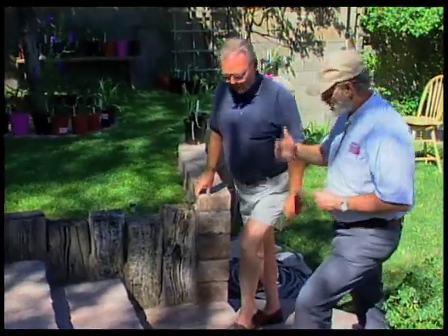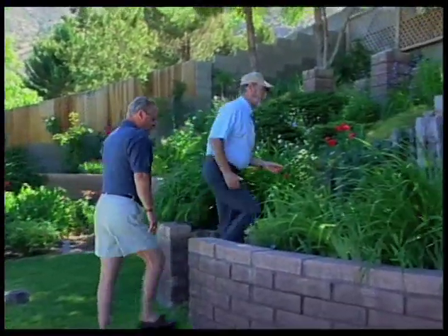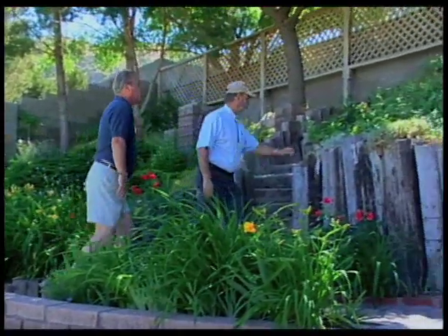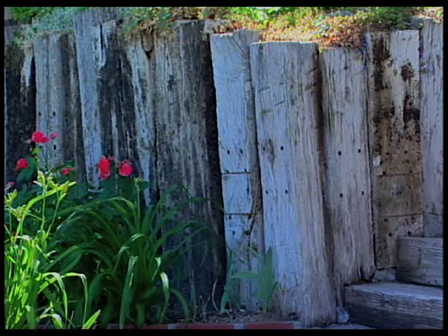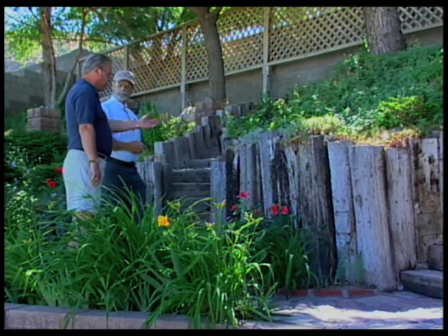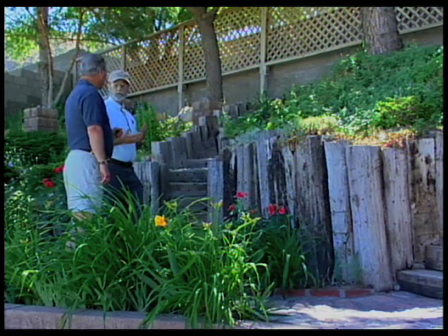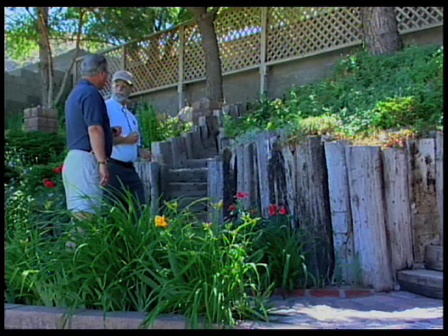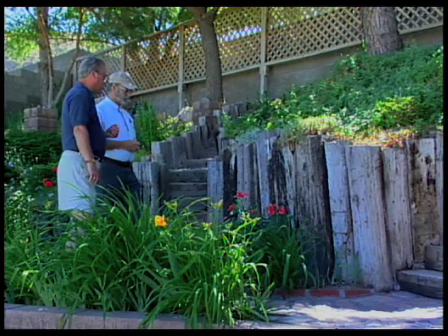Curtis points out vertical wood railroad ties still standing in another section, noting the weight of soil is beginning to push on them. Alan confirms that even though those ties were put in about 18 years ago — primarily eight-foot and six-foot ties buried in concrete — the weight of the earth has started to cause some bulging. He describes the garden as an evolution, and is now considering removing those ties and replacing them with boulders and a waterfall spilling into a small pond. He's learned from his errors and aims for more permanency going forward.